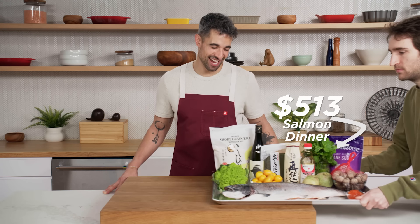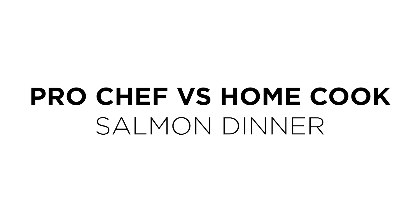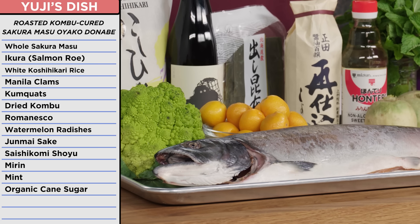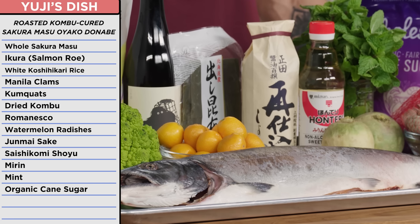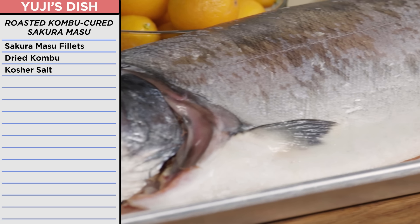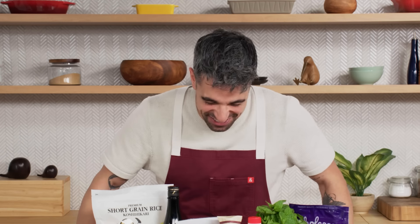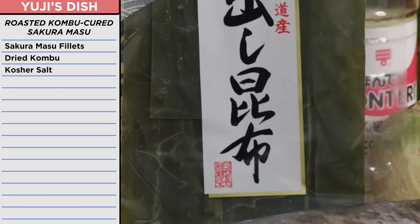Store-bought salmon — I can work with this. Let's do the whole fish. So I was planning to make roasted kombu-cured sakuramasu oyako donabe. I had a whole sakuramasu — it is a wild cherry salmon from Japan. This is insane. How'd you get this in here? To break down, cure in kombu, and then roast.